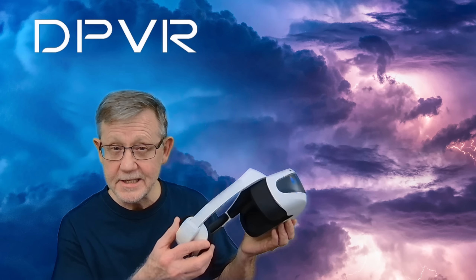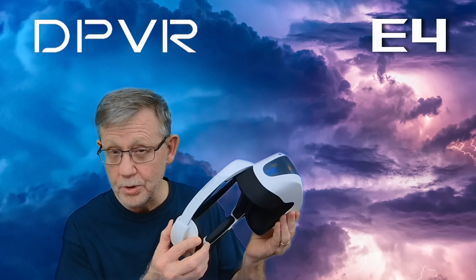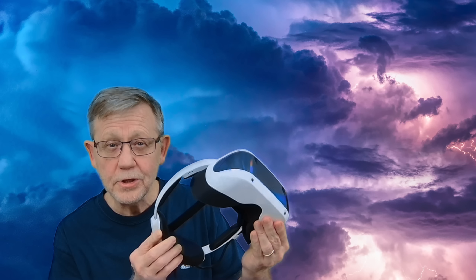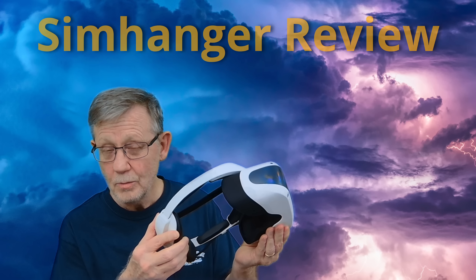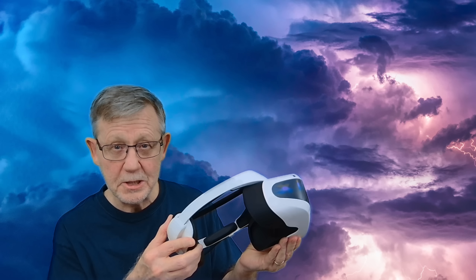Today I want to talk about a new kid on the block in the world of virtual reality headsets. It's from a company called DPVR and it is the E4. DPVR as a company up to this point have been primarily enterprise focused, and this is their first entrance into the consumer facing market. Do we really need another VR headset in the market right now? Well, I think the answer is yes, particularly at the mid price point.